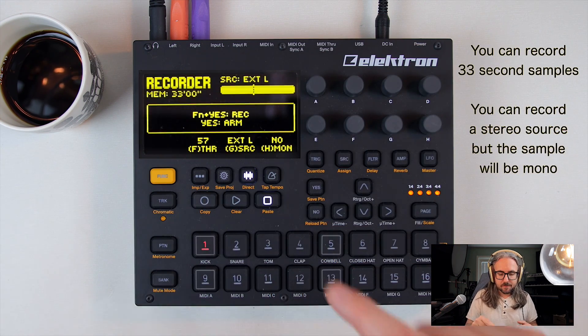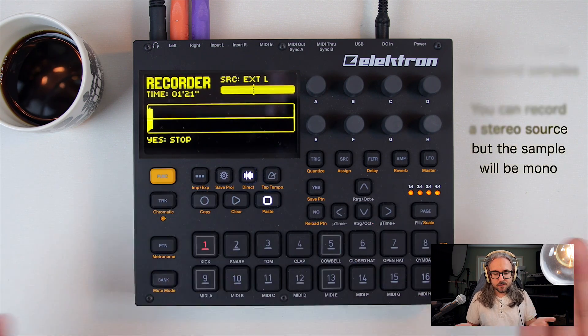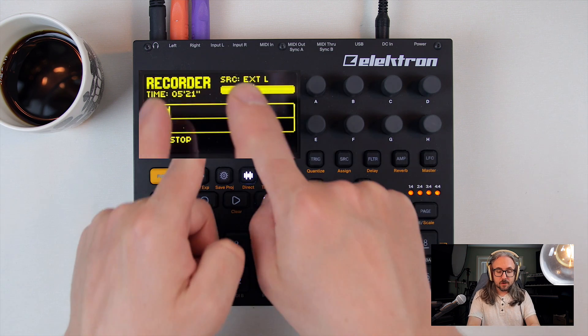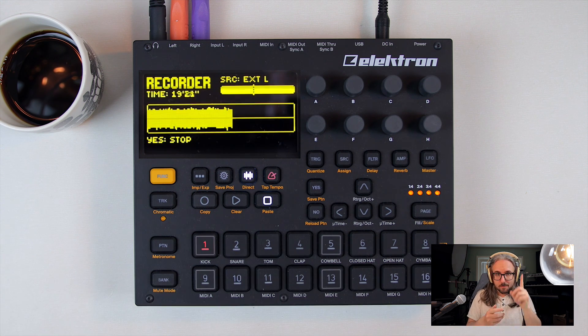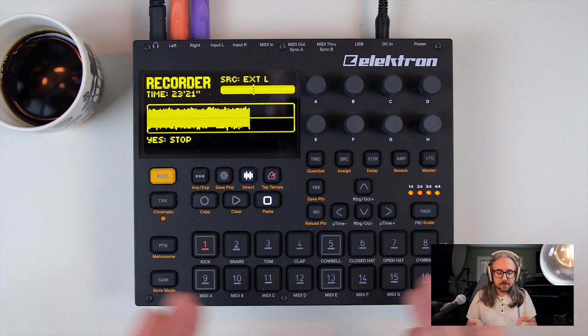The unit can also sample via a dedicated button — hold function and yes to start recording from the external inputs. You can have a stereo source connected to the unit, but it samples in mono. You can also sample internally, so you could almost do a mix-down of a couple of different tracks to one mono track to, for example, save up space.